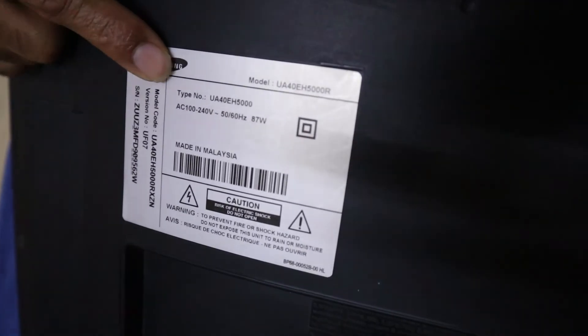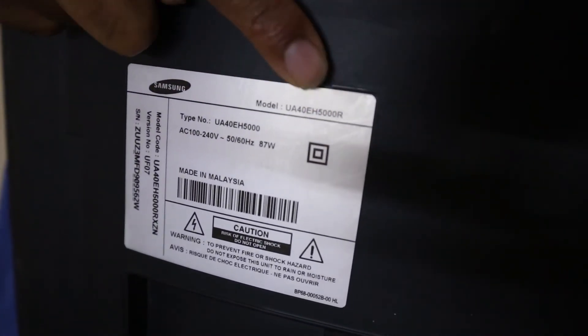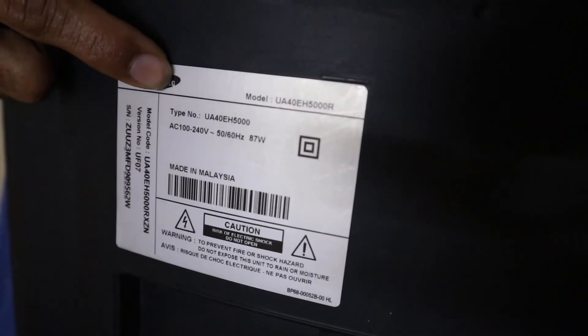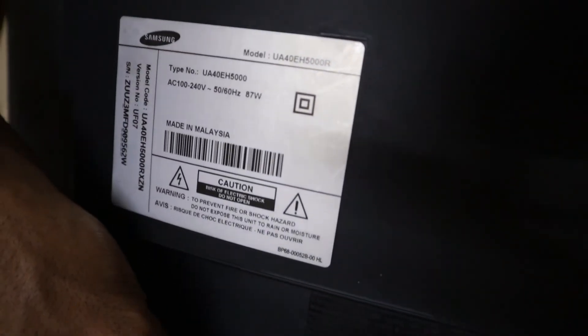First, switch off your TV. The model number of the Samsung TV I am using here is UA40EH500, but this solution should work for any Samsung TV.